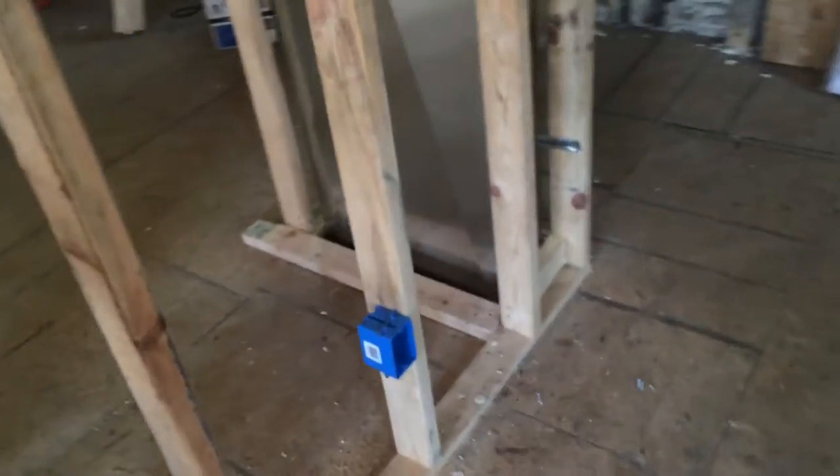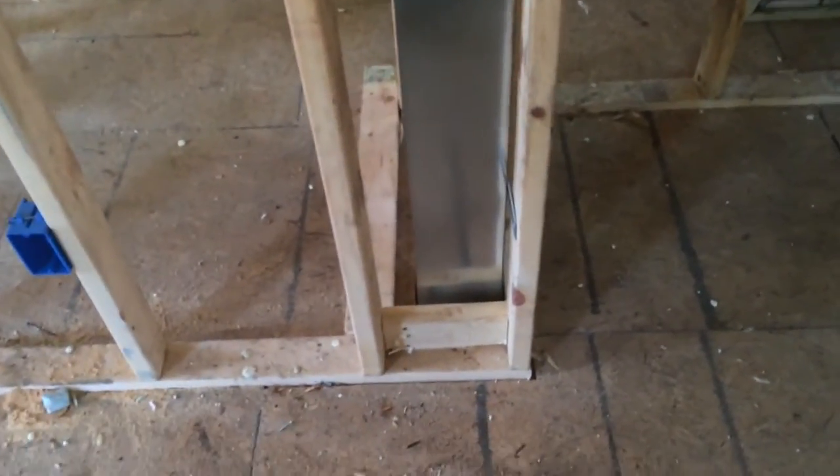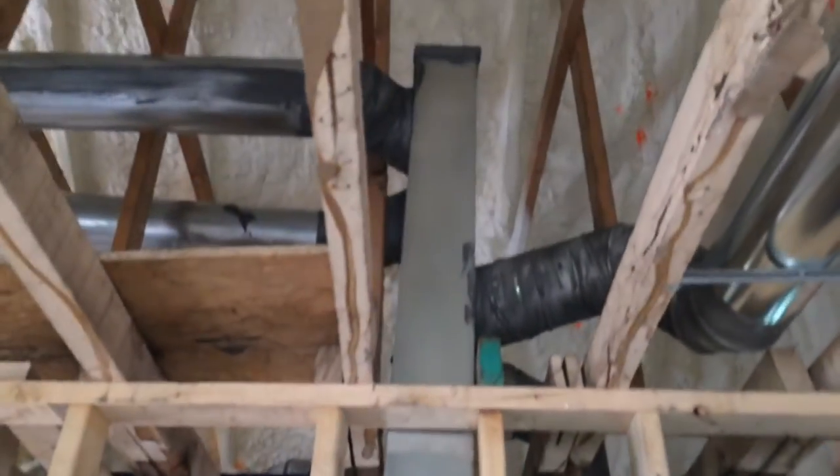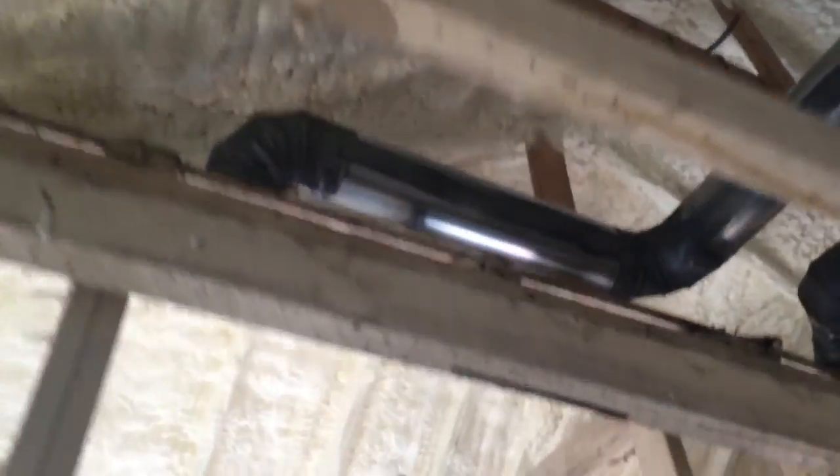The supply trunk we ended up running up into the attic, so this is coming from the crawl space below and then up high — you can see it pops up up here — and there are two supplies that go over to the living room.